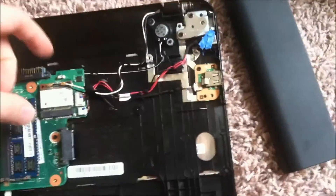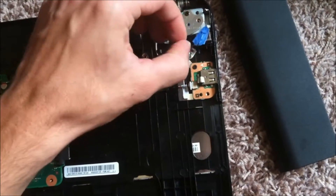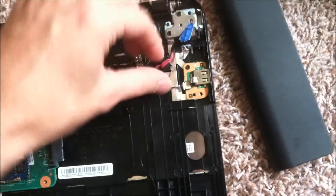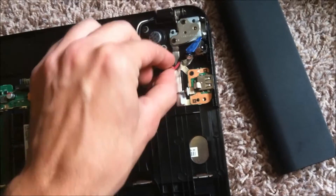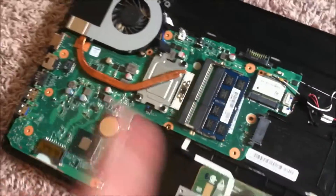Thankfully, the power supply jack is wired, so you don't have to worry about re-soldering or de-soldering from the motherboard.